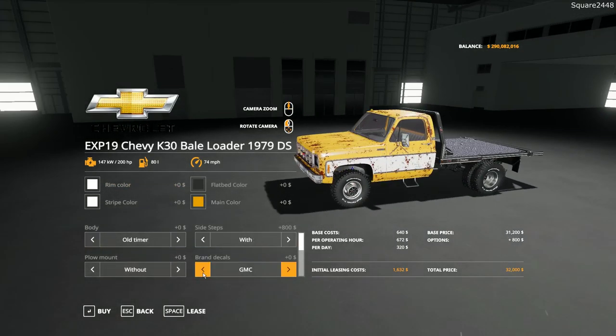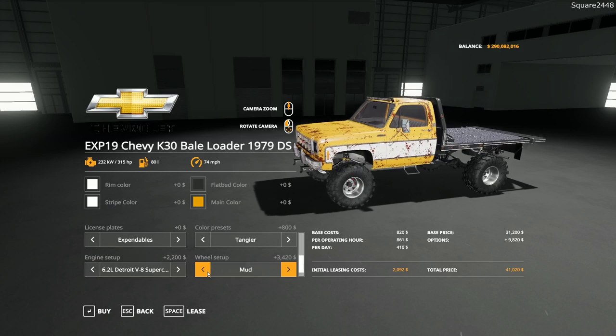You can get a few side steps, a few different brand decals, a plow mount, and the options continue on. There are also a few different license plates, and finally a few different engine options and wheels.